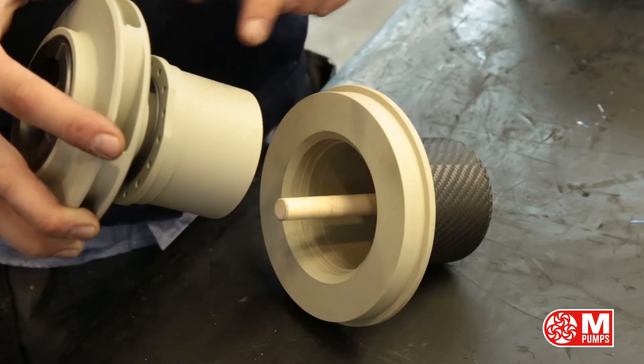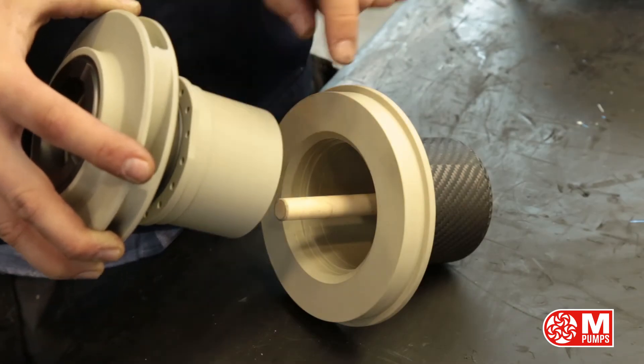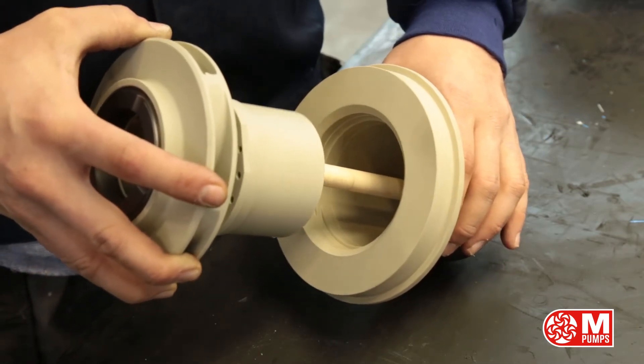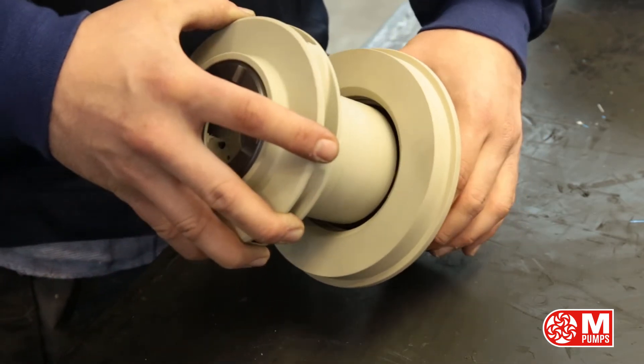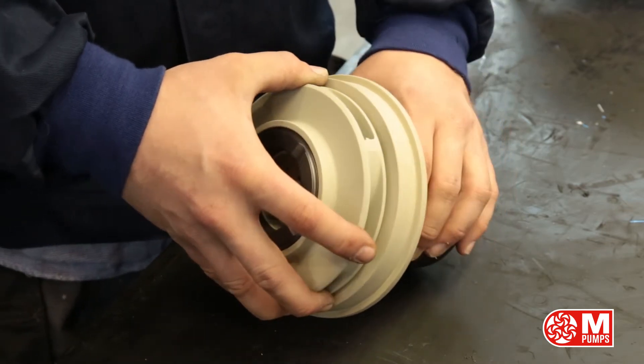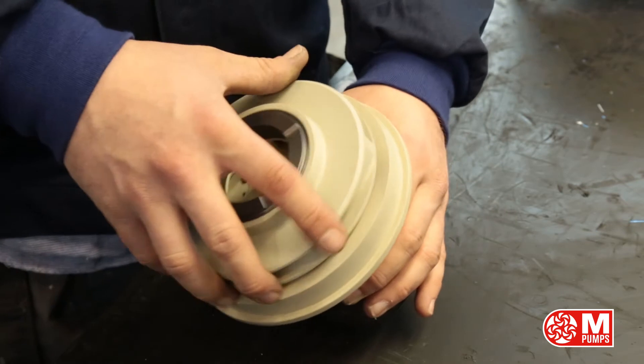Please pay attention to both inserts in the internal magnet and rear casing when inserting the impeller and internal magnet assembly, so that they both coincide and the impeller turns freely.